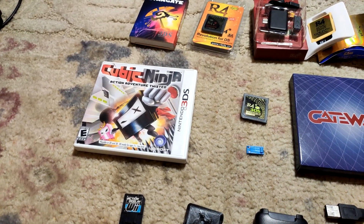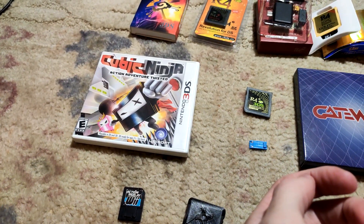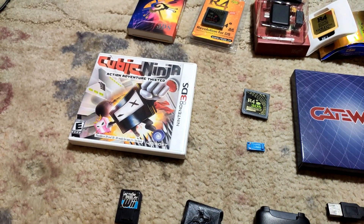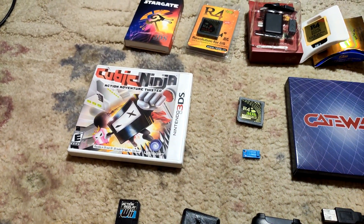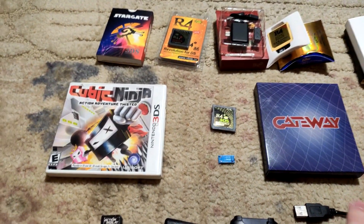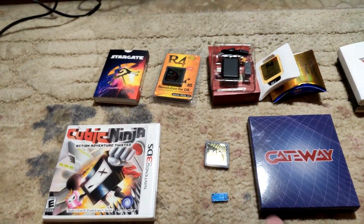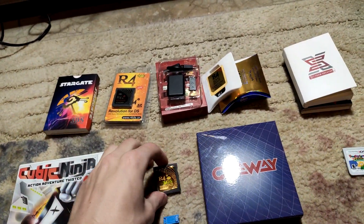The price has gone down a bit, but if I decided to sell it now I could still make a decent profit. I'm just going to keep it because of the history I have with it, and I already made my money back through the videos.